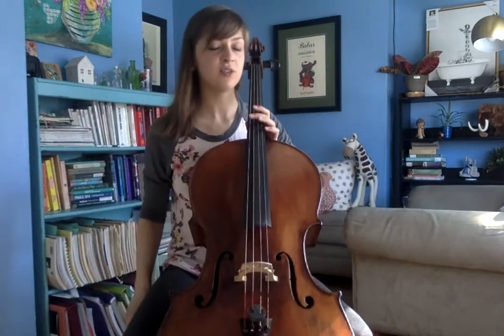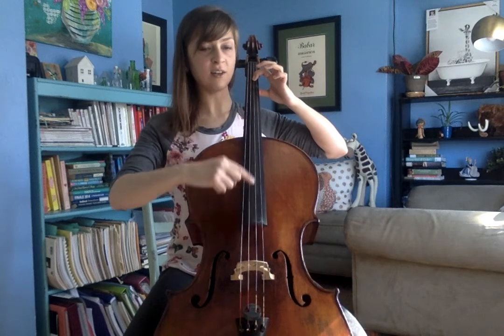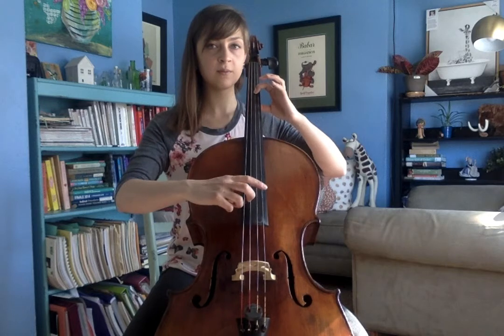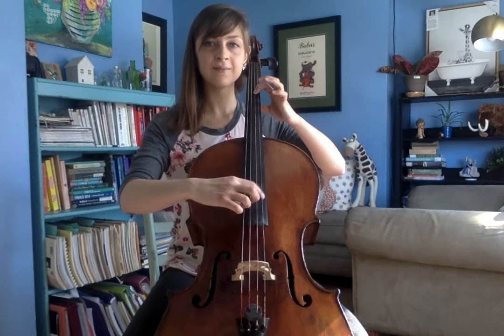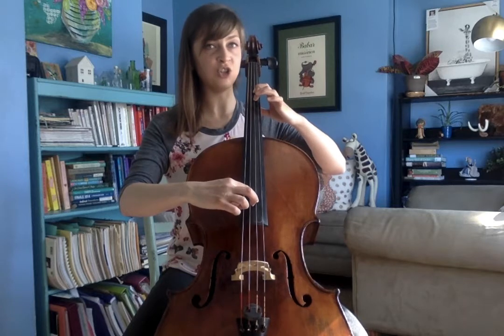So let's try a couple of notes in second position. Line up your hand so your first finger is on E, then slide it up to F sharp on the D string. Let's play four F sharps. Then add your second finger — this is a G — four of those.